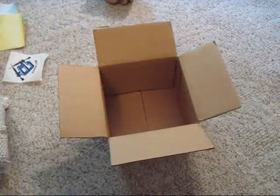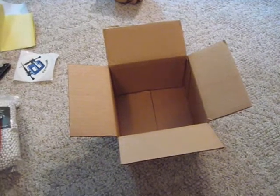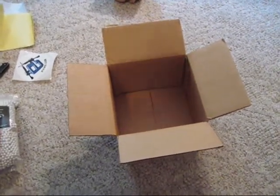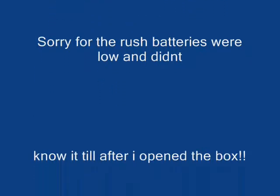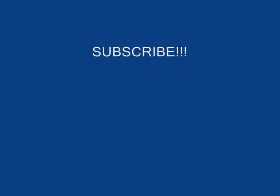So that's my unboxing video. Please subscribe, comment, like. Thank you YouTube for being stupid. And goodbye — we'll see you next time. Bye.